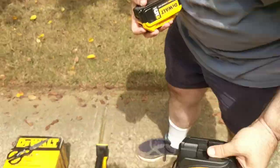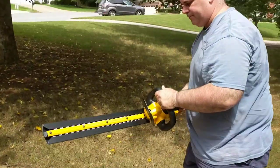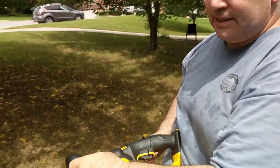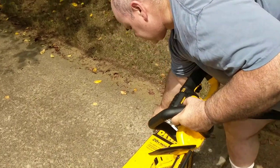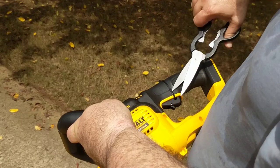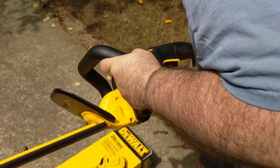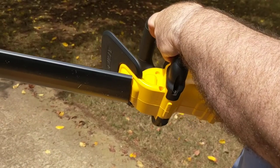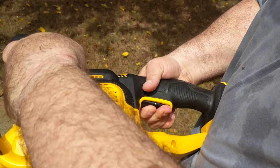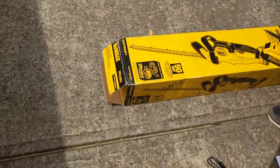I'm going to put this down. When you get the unit, it has this safety thing here. I have a scissor — hopefully I'll be able to get this off without any problem. Okay, this is a safety cover according to the manual, and you've got to remove that before you actually use it. Let me take off the sheath.